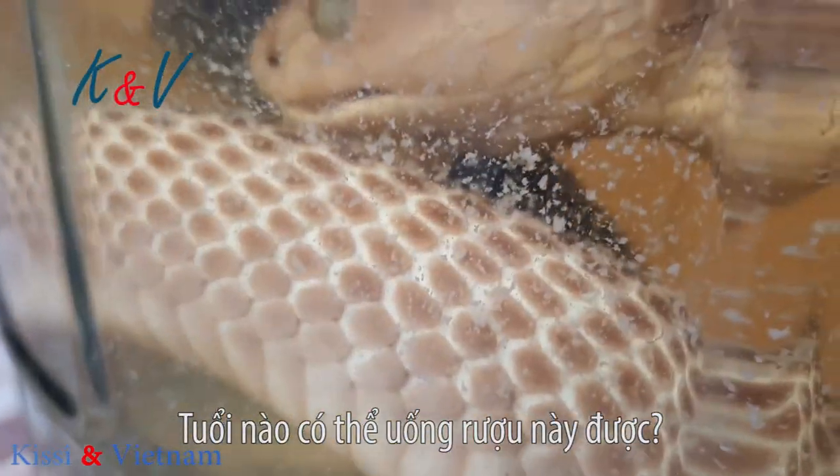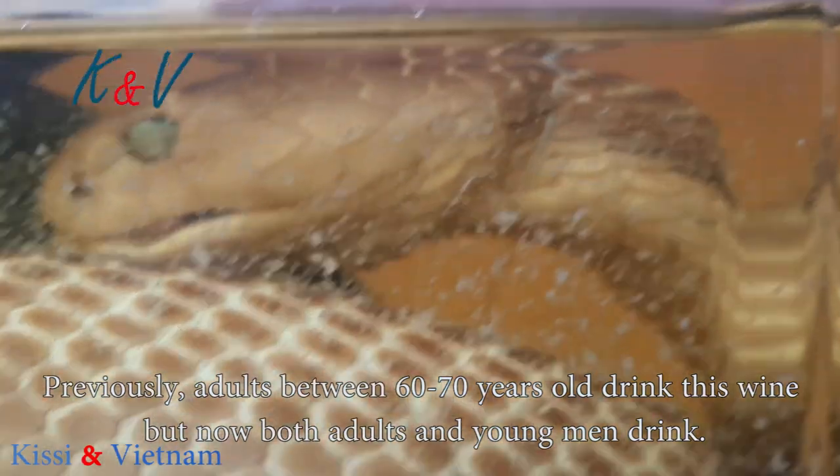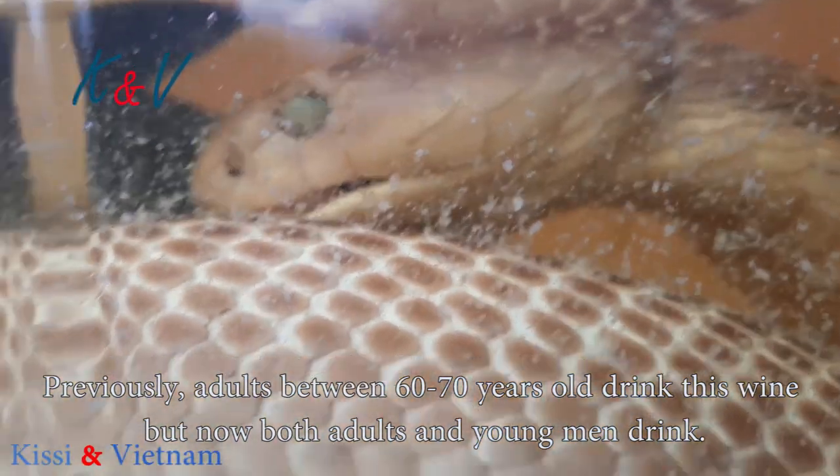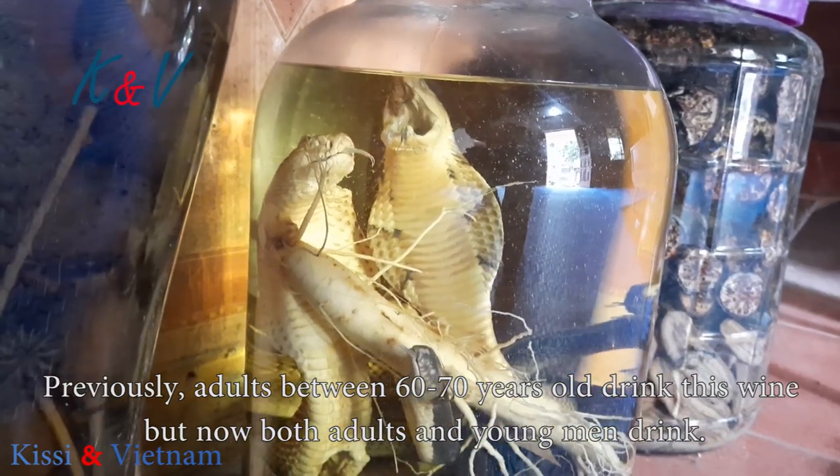Which age can drink it? Adults can drink it. In the past it was said to be for those 60–70 years old, but actually any adult can drink it.